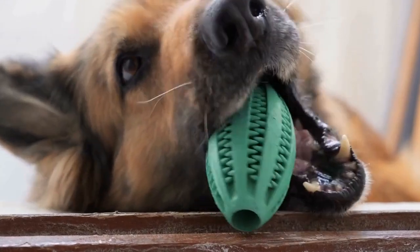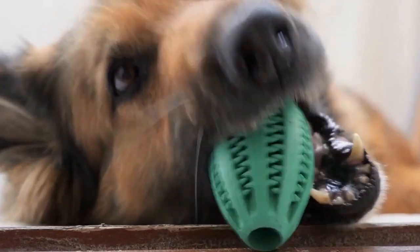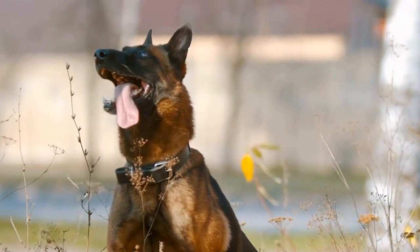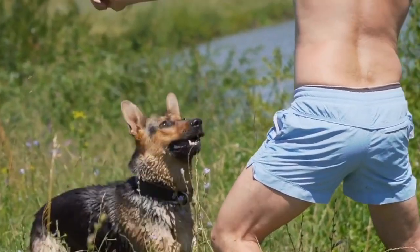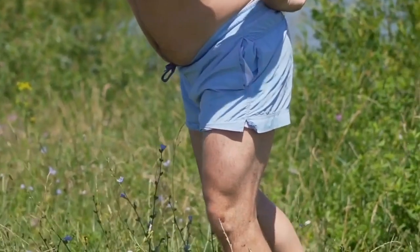Three: Protection. Sweaters also serve as a protective layer for your German Shepherd's skin. In winter, cold winds and low humidity can cause dryness and irritation, leading to itchy skin or even minor cuts. A dog sweater acts as a barrier, preventing direct contact between the harsh weather and your pup's delicate skin.